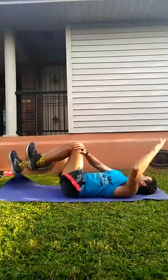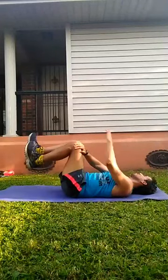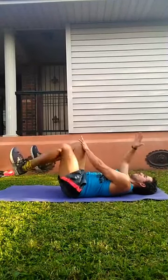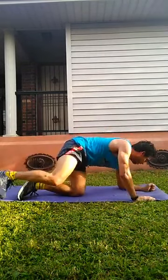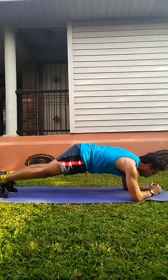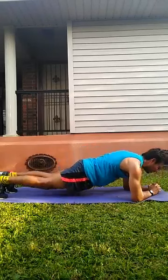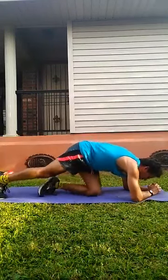Now I'm going to do one more set of each and then I'm going to do some bird dogs — a little back work.